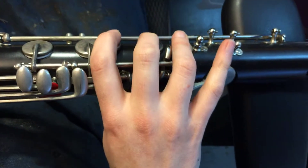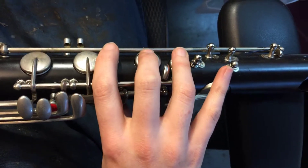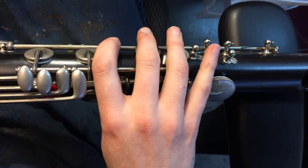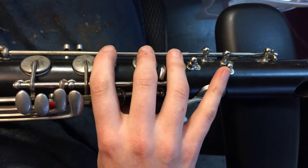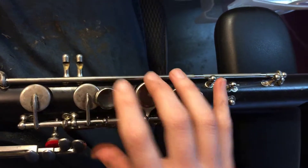So if you have a bass clarinet and it seems like maybe there's a pad missing, you can always have me check it out for you or take it to your repair technician. But if it's on this ring finger, more than likely you're all good.